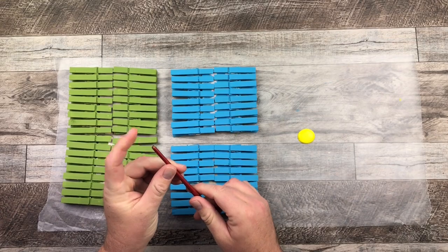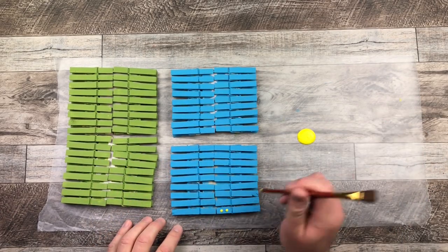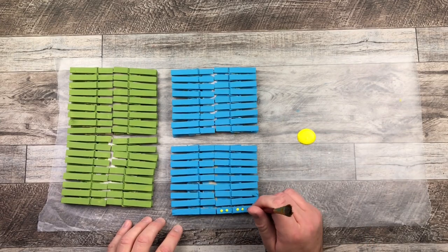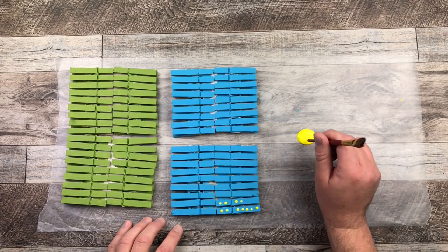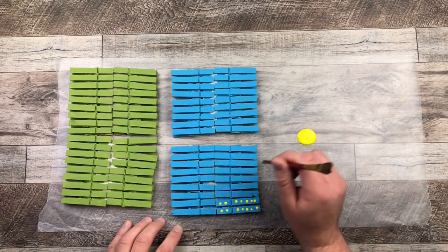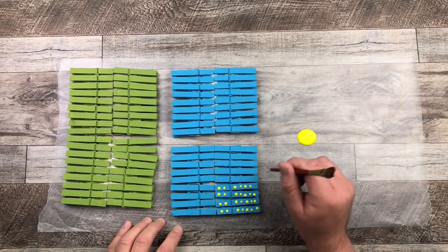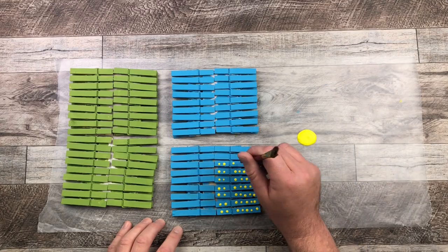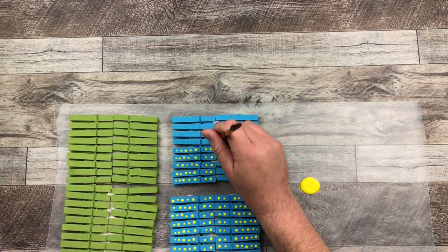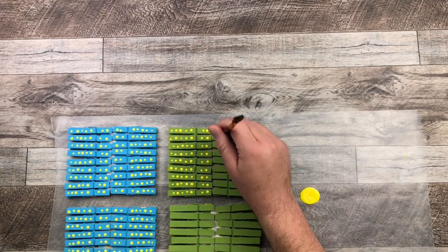After the first coat of paint is dry, I'm going to take the sun yellow color from the Dollarama and use the opposite end of a paintbrush. I'm just dotting into the paint and then doing a couple of dots on each of the sections of those clothespins, just to create a little contrast and brightness on those painted clothespins.